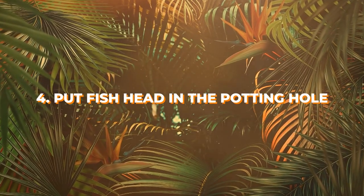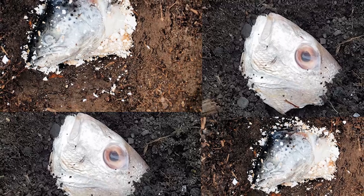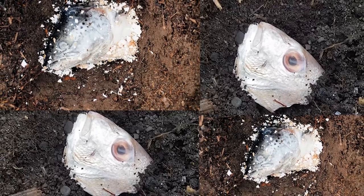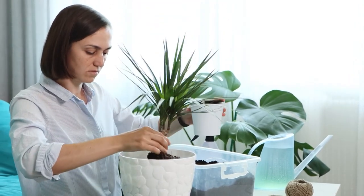Number 4: Put a fish head in the potting hole. A fish head is a powerhouse of calcium, phosphorus, manganese, and magnesium. They're released slowly in the growing medium, helping the plant to have lush foliage as the microorganisms break them down into the soil. Fill one-third of the pot with the growing medium, add the fish head, cover the rest with soil, and tuck your houseplant.